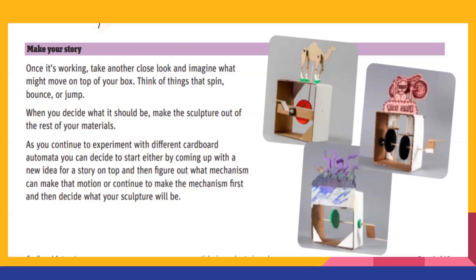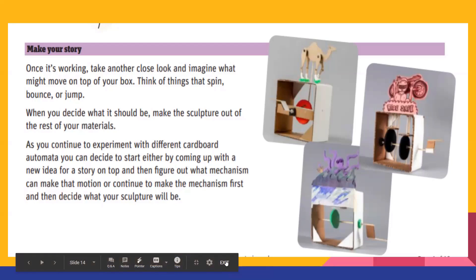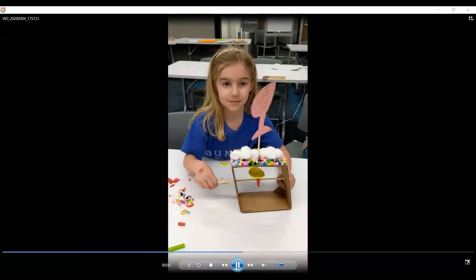I'm going to show you a really short video of one of our Junior Makers attendees from a couple of weeks ago. She was creative — she thought about what twirls, and knew ballerinas twirl, so she made a ballerina automata.